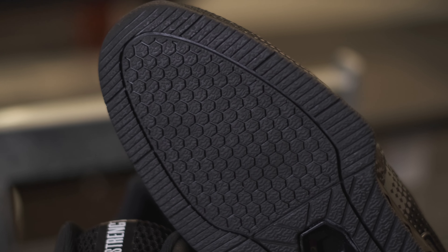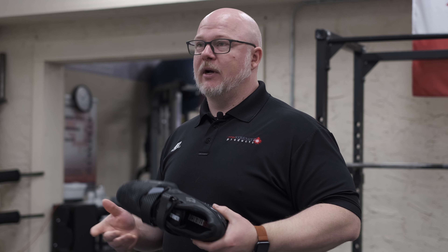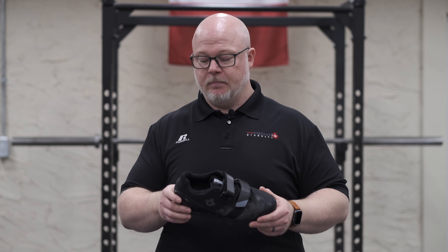A standard sole you'd see in a lot of different squat shoes — good texture, good grip. There's no slip to these; I've never had issues with traction. I do wear them for bench occasionally, and they've been good for that as well.